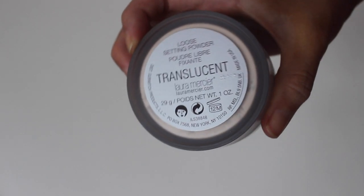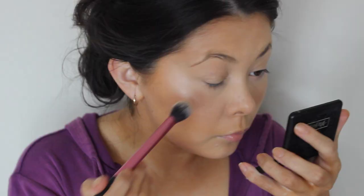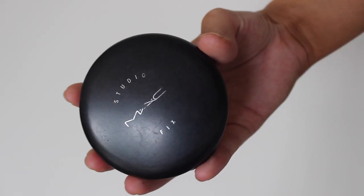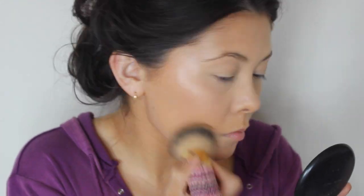Now to set underneath my eyes, I'm going to be using the Laura Mercier Translucent Powder. I'm not going to bake with this — I am just going to lightly dust it underneath my eyes with a detail brush. And then I'm going to go in with MAC Studio Fix, which is a pressed foundation, and apply that to the rest of my face to add a bit more coverage.